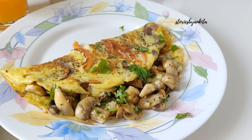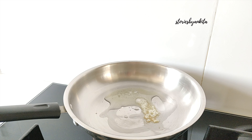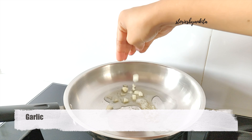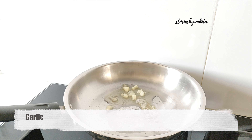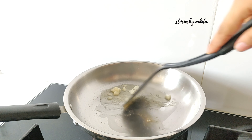First of all, we will put a pan to warm it up and add about 1 tablespoon of oil and just a slice of butter. As it is warm, we will add about 2 teaspoons of chopped garlic. We will sauté it well.